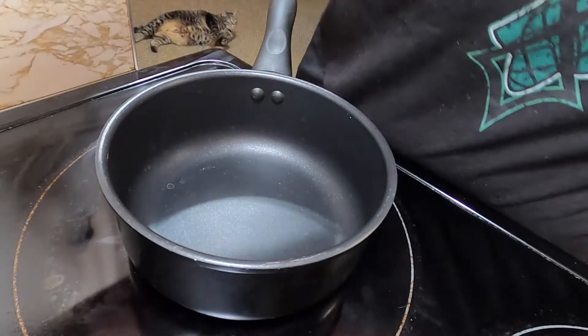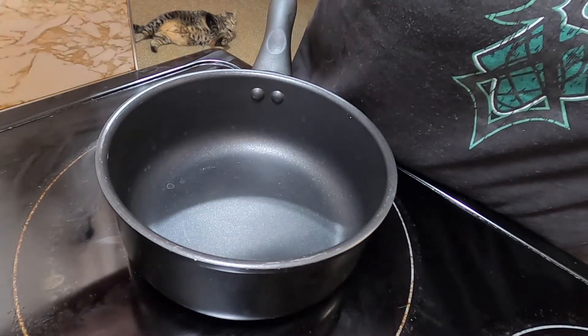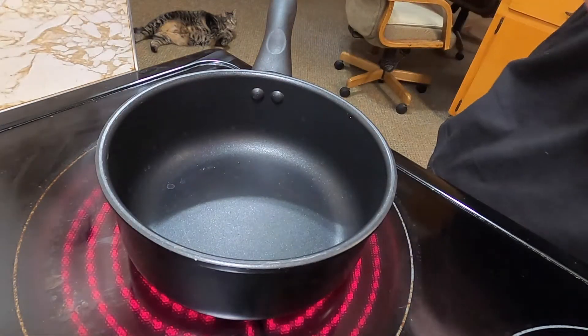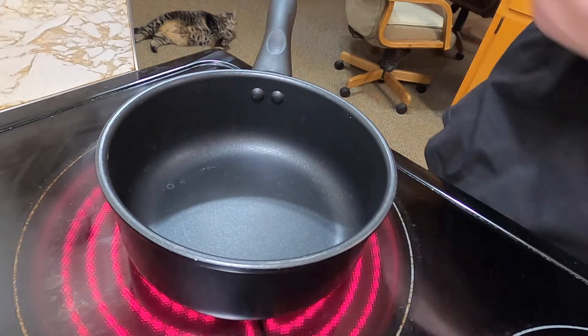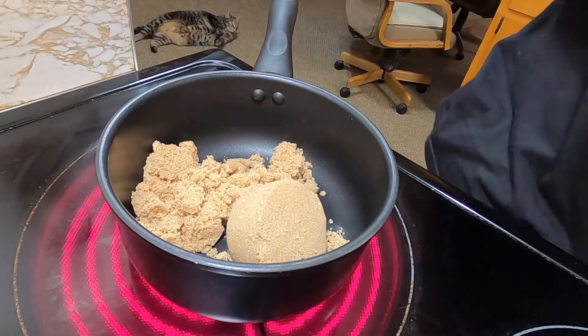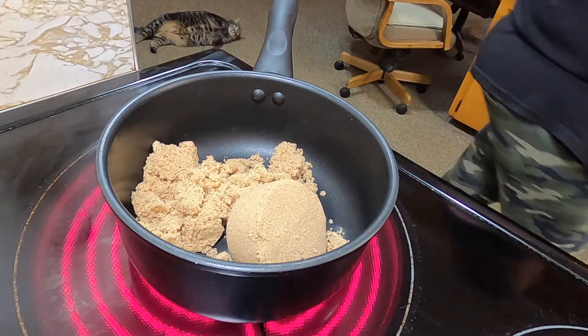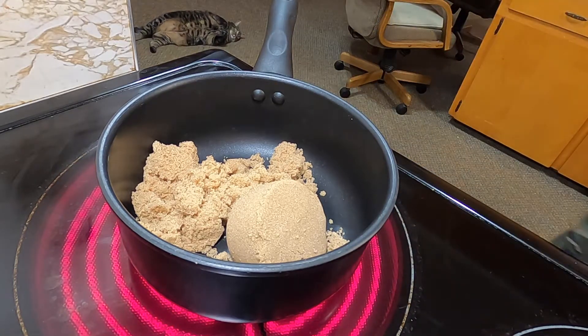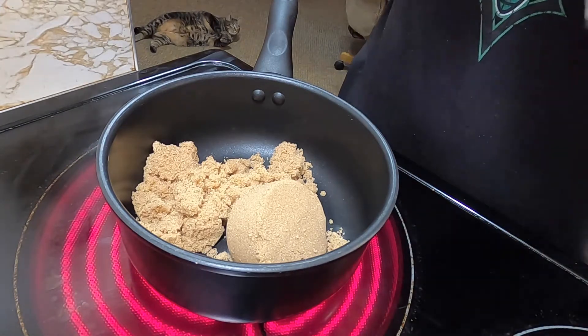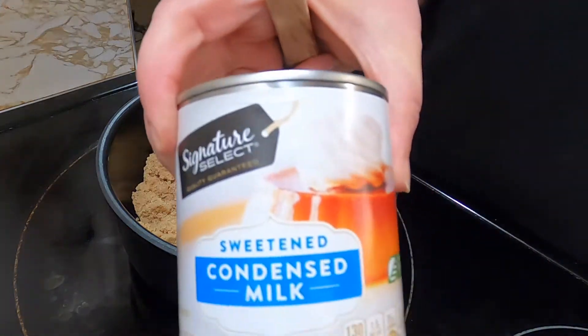Okay, in a saucepan, I'm going to be turning it up to about medium high to start with. I'm going to add a cup of brown sugar and one can of sweetened condensed milk.